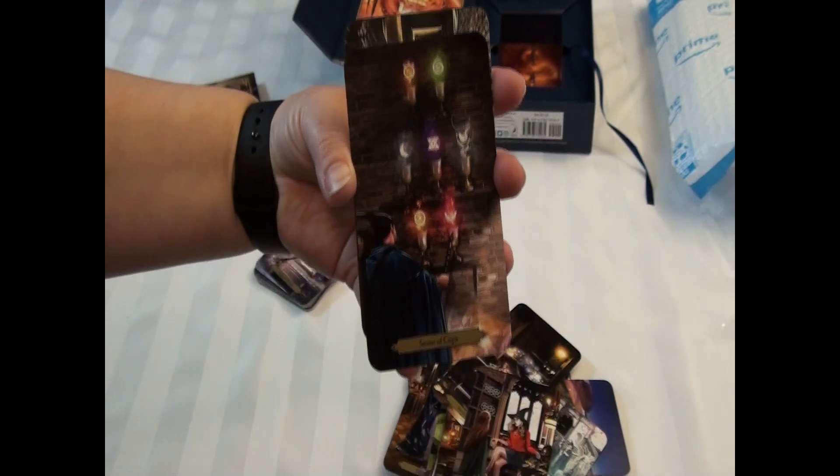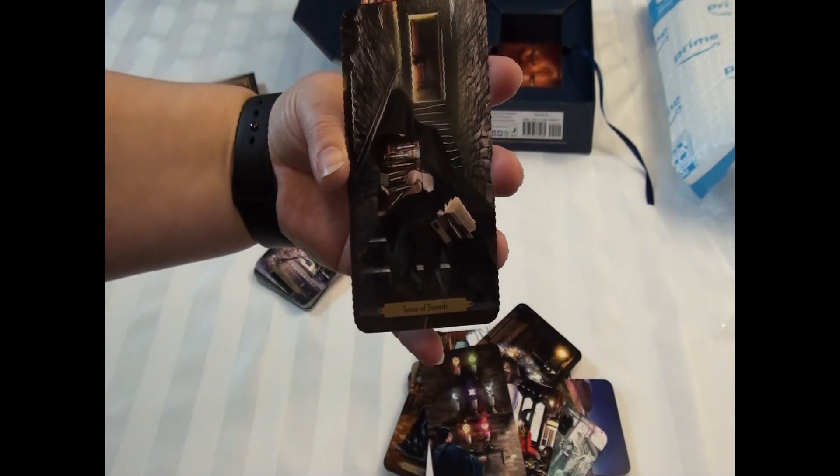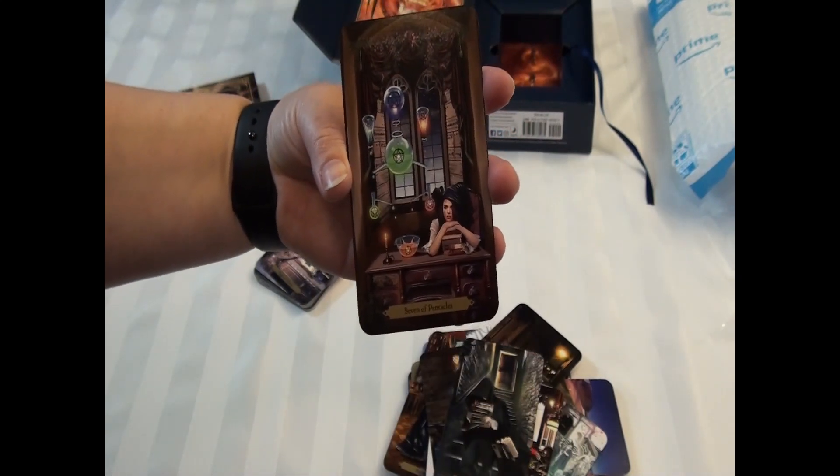Seven of Wands. Seven of Cups — those seven deadly sins. Seven of Swords. Seven of Pentacles.